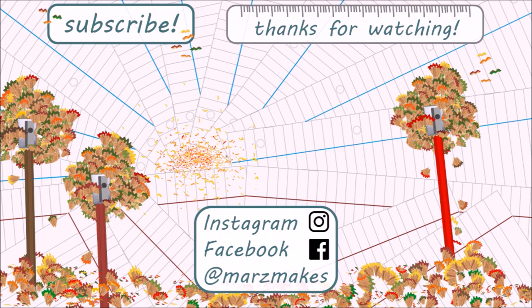I have Facebook and Instagram pages listed in the description box, so if you'd like to see more follow me on there too. Bye!